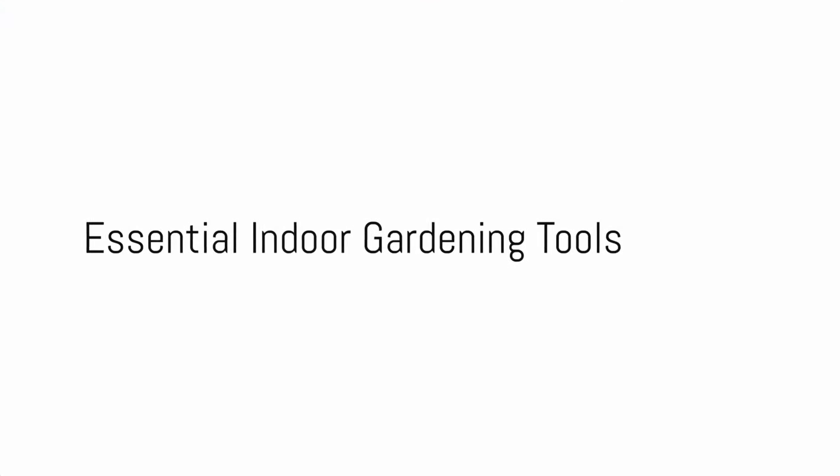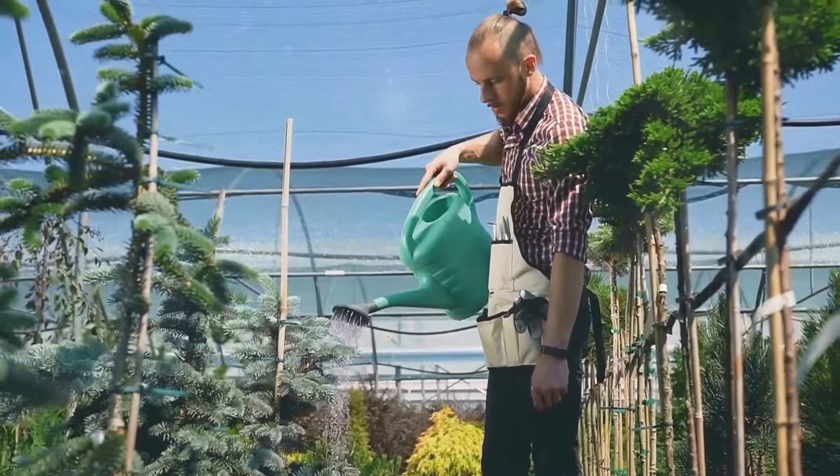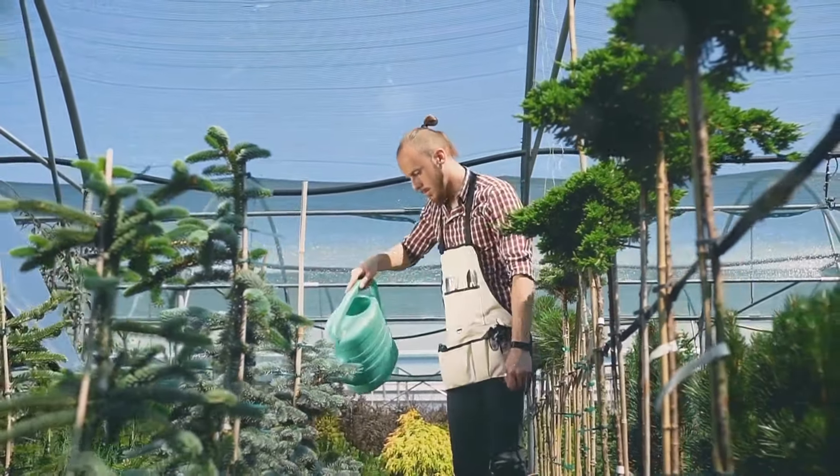Want to start indoor gardening, but don't know what tools you need? Indoor gardening is more than just a hobby. It's a way to bring nature into your home, improve air quality, and even grow your own food.